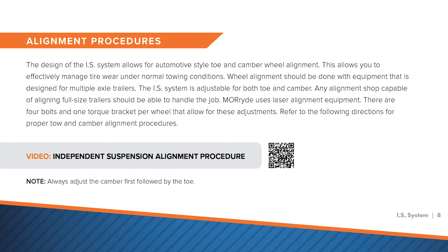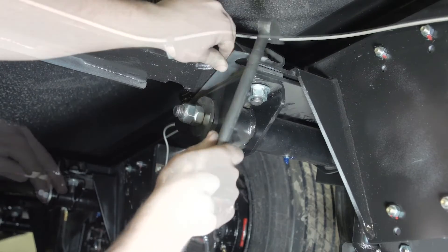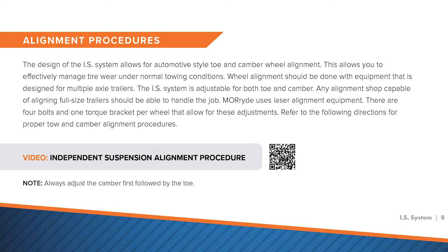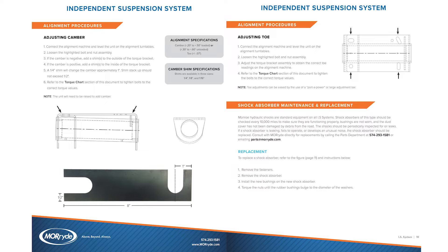The next tab is the alignment procedure. The trailer is alignable just like your automobile. If the trailer gets out of alignment, you would typically see inner or outer tire wear as the indication that you need an alignment. Some individuals get an alignment done annually even without abnormal tire wear, typically at the time of a bearing pack. Much like the shear spring procedure tab, we have a QR code and instructions with a video link for each alignment step. If you take this to a semi-truck alignment shop, they can watch the video and read the instructions. Alignment specifications for toe and camber are also listed in this section.